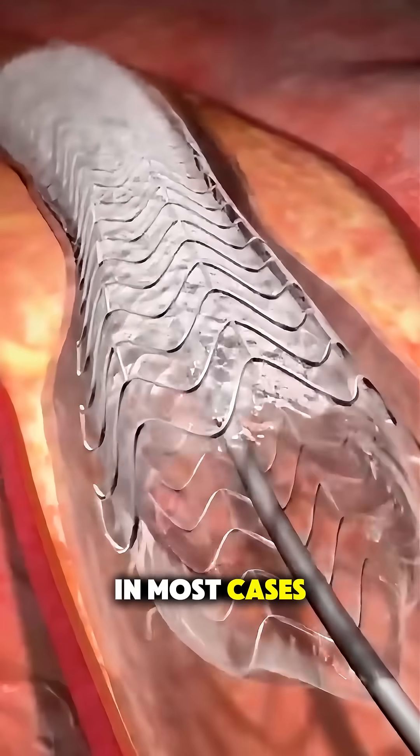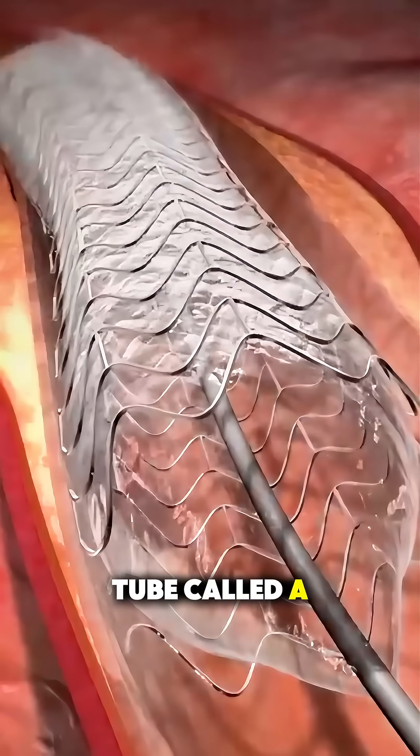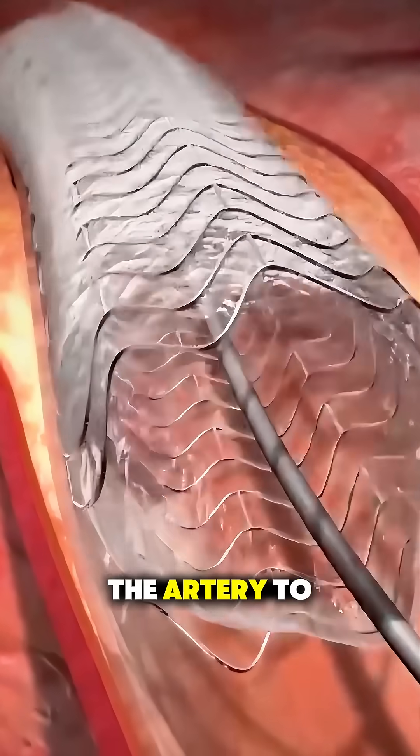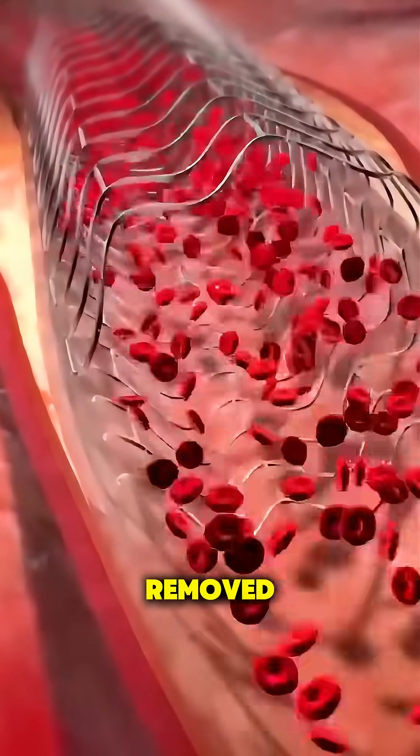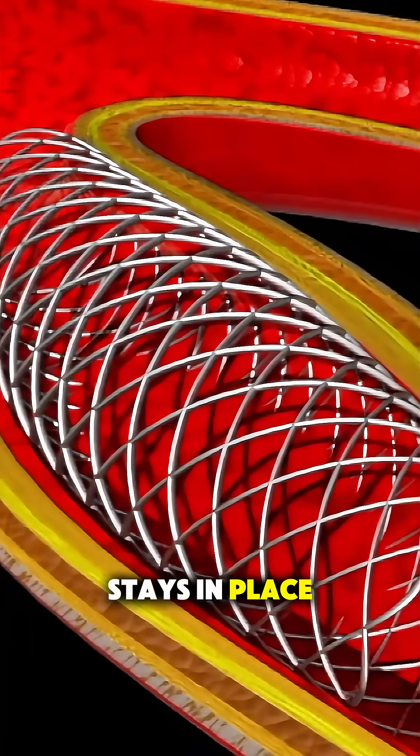In most cases, a small mesh tube called a stent is placed in the artery to keep it open long term. The balloon is then deflated and removed, but the stent stays in place permanently.